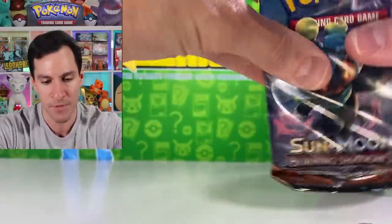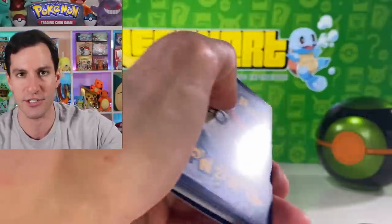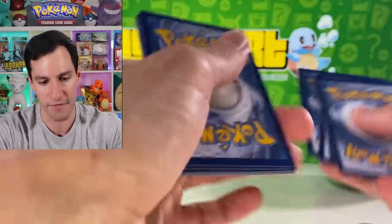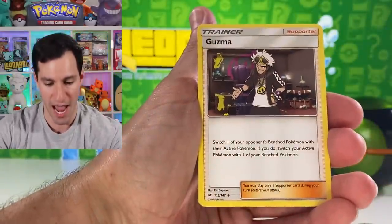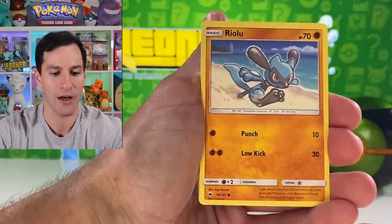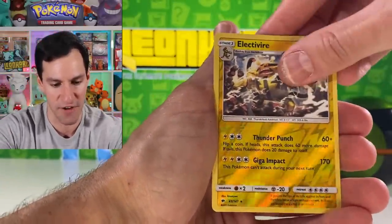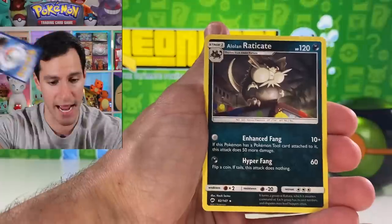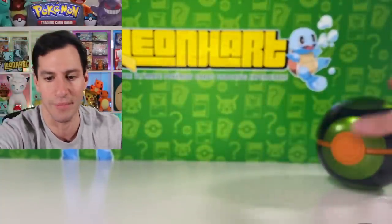Usually the pulls from the Pokeball tins are terrible but in this case we've done fairly well. It's your boy Guzma — and the guess the energy is Fairy Energy, rest in peace Fairy Energy. Curiola, Cutiefly, Riolu, Grimer, Noibat, Horsea, Electivire as a reverse rare, and an Alolan Raichu with cheese in his mouth. So there we go, ladies and gentlemen — the Dusk Ball, the newest Pokeball tin.